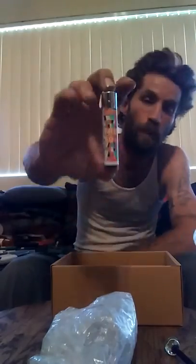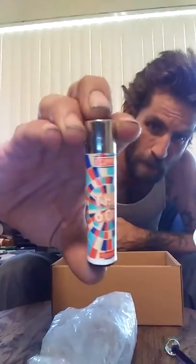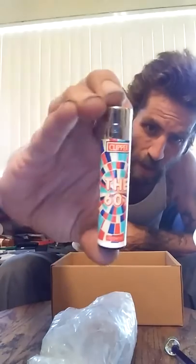First thing I see is a sick clipper lighter. Hell yeah. I fucking love clipper lighters. I mentioned to them last time to get clipper lighters — maybe because of me, they got clipper lighters now. Sick. Love this shit.